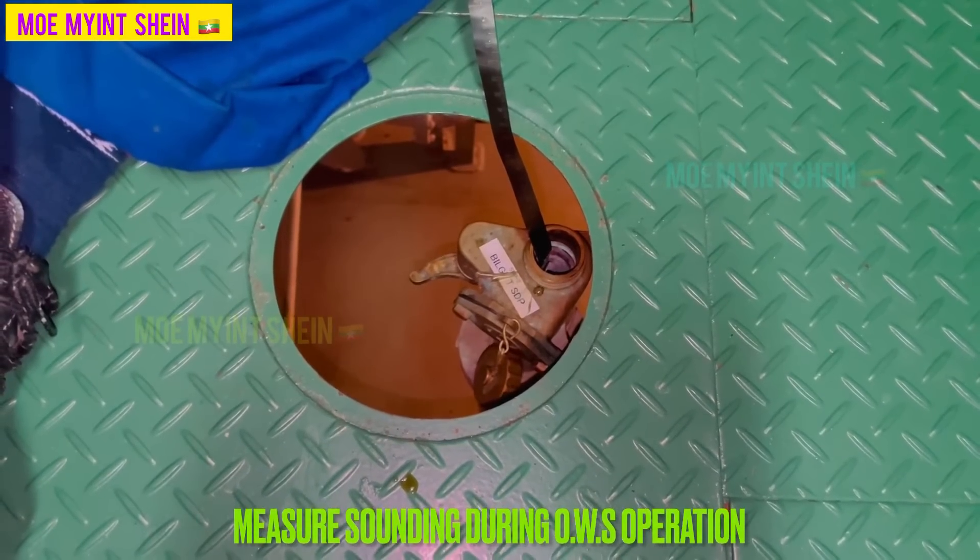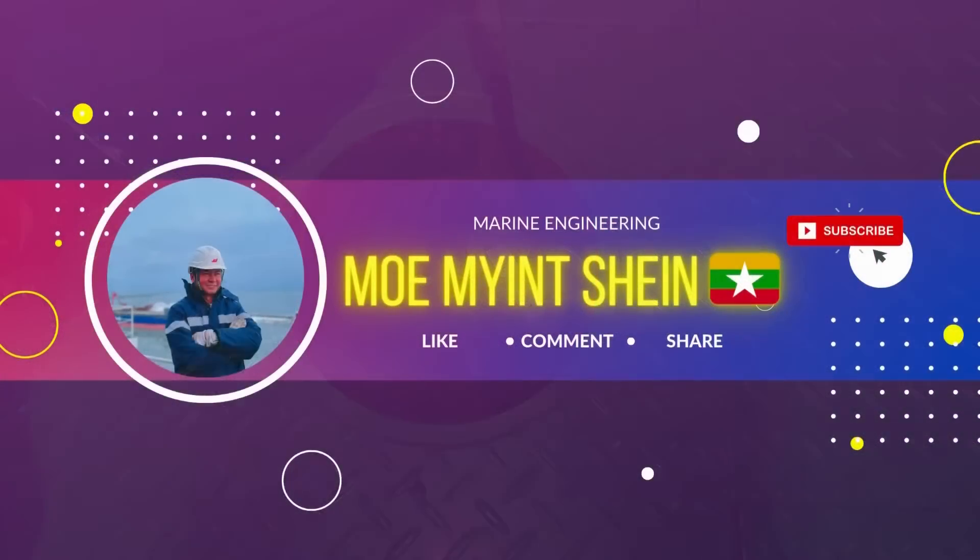Hope to see you again in next videos. To view updated videos in time, subscribe to the channel and turn on the notification bell. Thanks for watching till the end of the video.